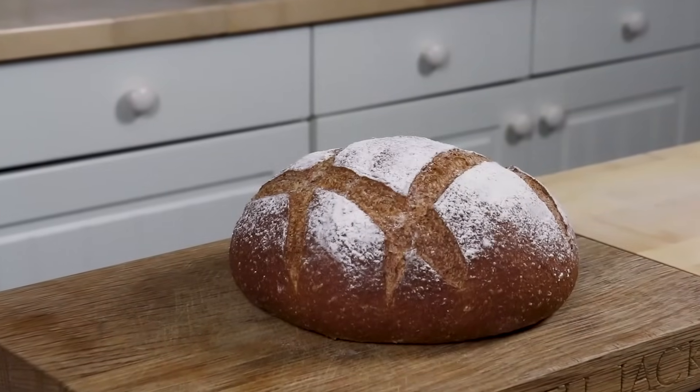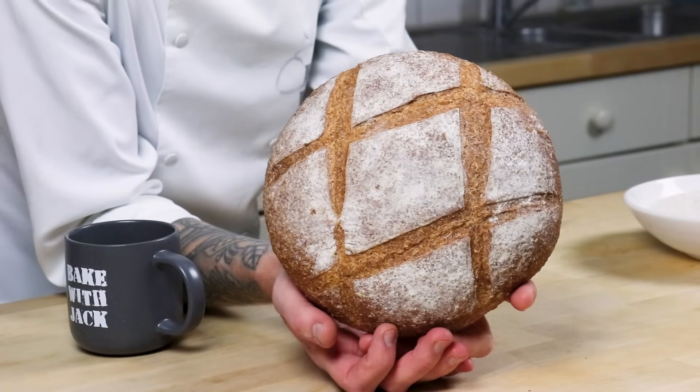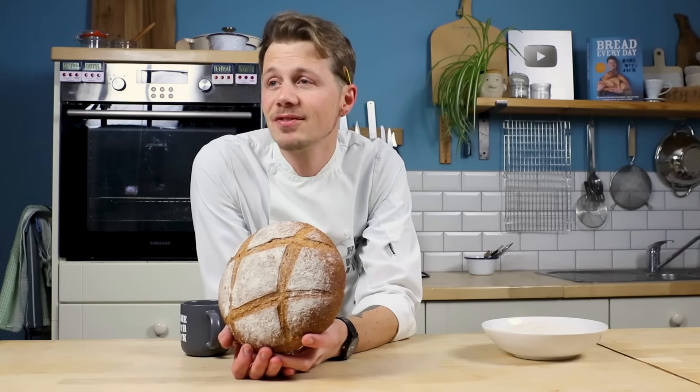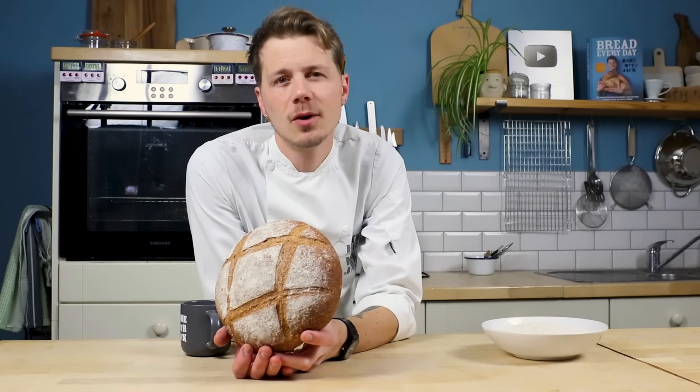Wholemeal bread's lovely isn't it? It's robust, it's substantial, it's packed with wholemeal goodness and plenty of flavour. I'd probably say hearty too much so I won't say hearty, but you know what I'm talking about.